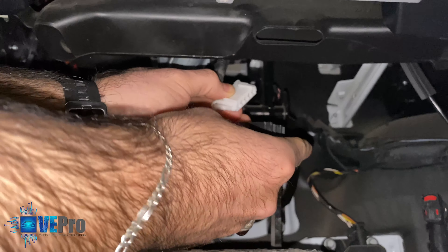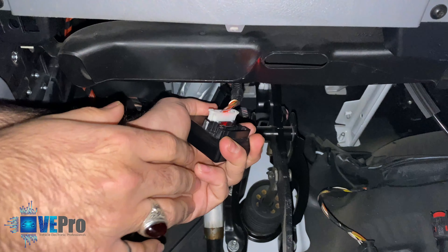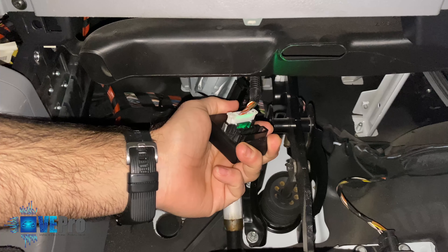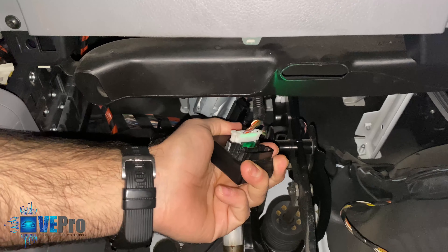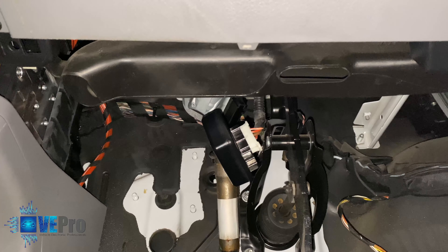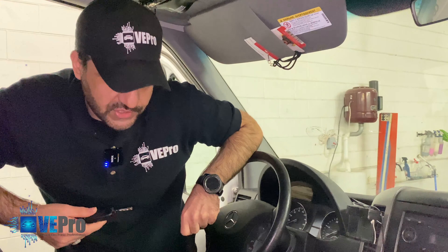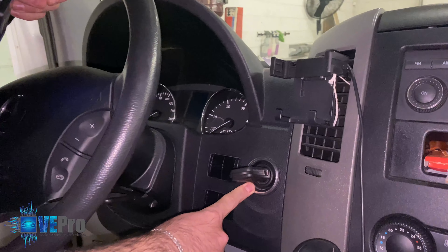After figuring out the correct orientation, the bypass emulator is now connected and you can see the red light is on. I'm going to insert the key and — there we go — we got the green light on the bypass emulator, which means it received the signal from the electronic ignition switch and sent it back to the EIS. I actually just heard a click on the EIS, which means it released the key. After connecting the bypass emulator and inserting the key, we hear the release from the ignition switch.